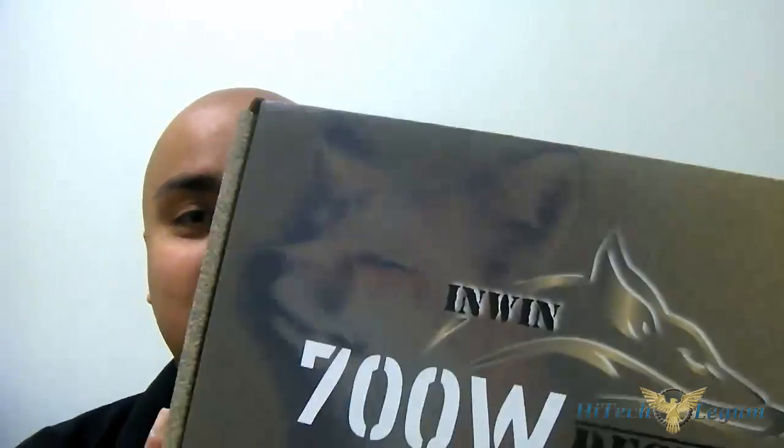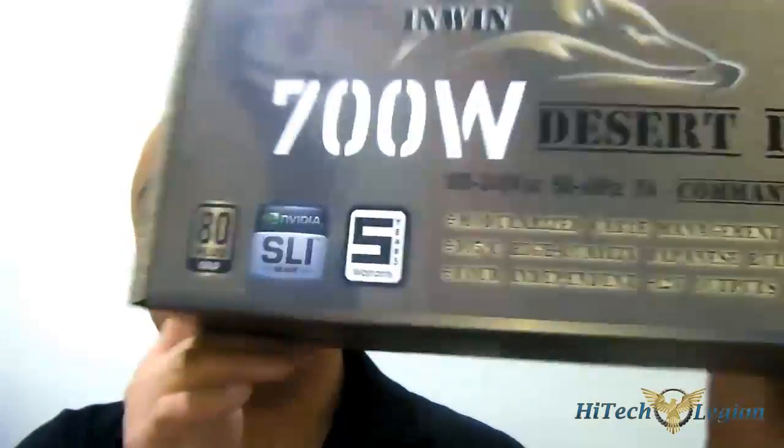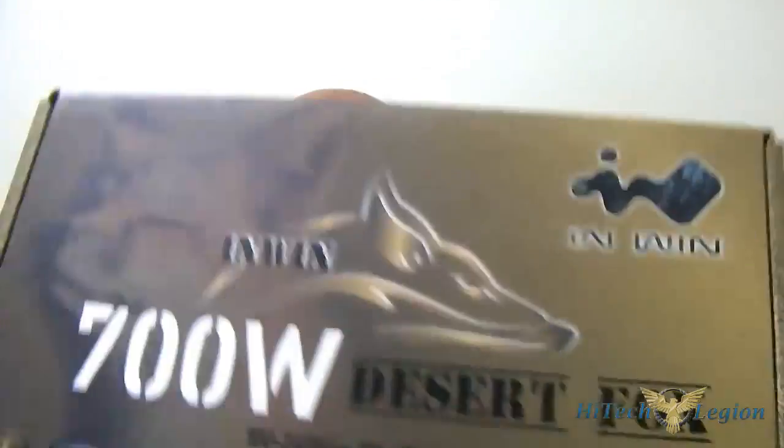Now they are calling it the Desert Fox. It still carries a military theme, but with a little sand color now. Of course, it is named after Rommel, the Desert Fox. This carries a 5-year warranty, has SLI certification, and carries an 80 Plus Gold rating, compared to the previous 80 Plus Bronze efficiency rating. It's still a hybrid modular power supply and it's all fully designed by Inwin's team. So let's check out what we can find inside the box and see how well it performs.